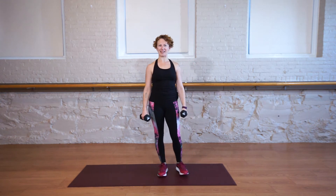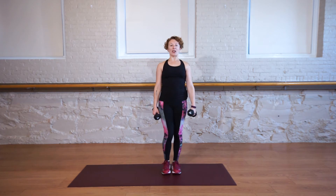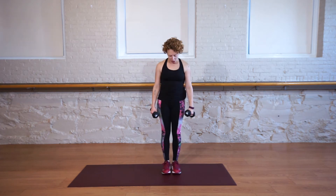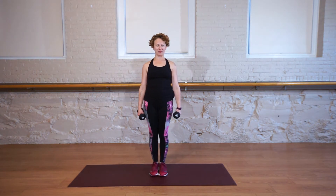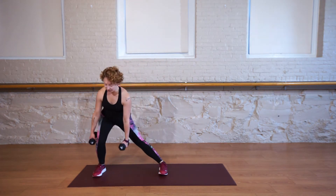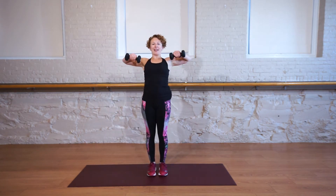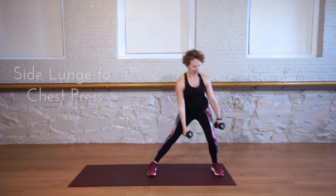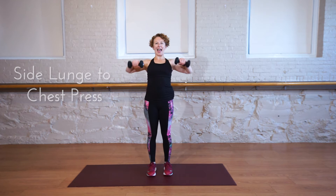You might as well keep those weights as we're going to use them for the next exercise. We're gonna do a side lunge with a chest press. I like to stand in the middle of my mat for this one. You're gonna step out for a side lunge, toes and knee pointed forward, step in, lift, press, and down. Side lunge, lift, press, and down.